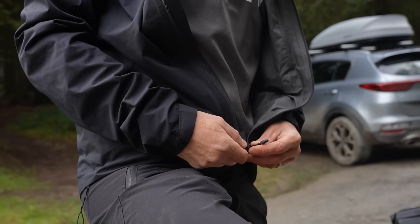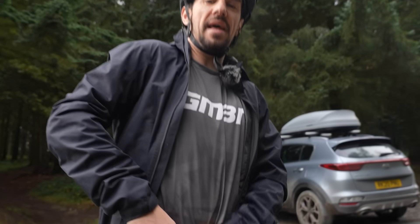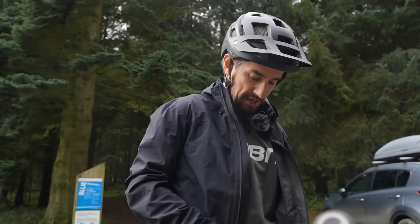If I'm sticking a waterproof jacket over top and need the extra layer, I will tuck my jersey in as well. It feels like you get a better layer of insulation, but also it doesn't get covered in mud, so I'll zip my stuff up.